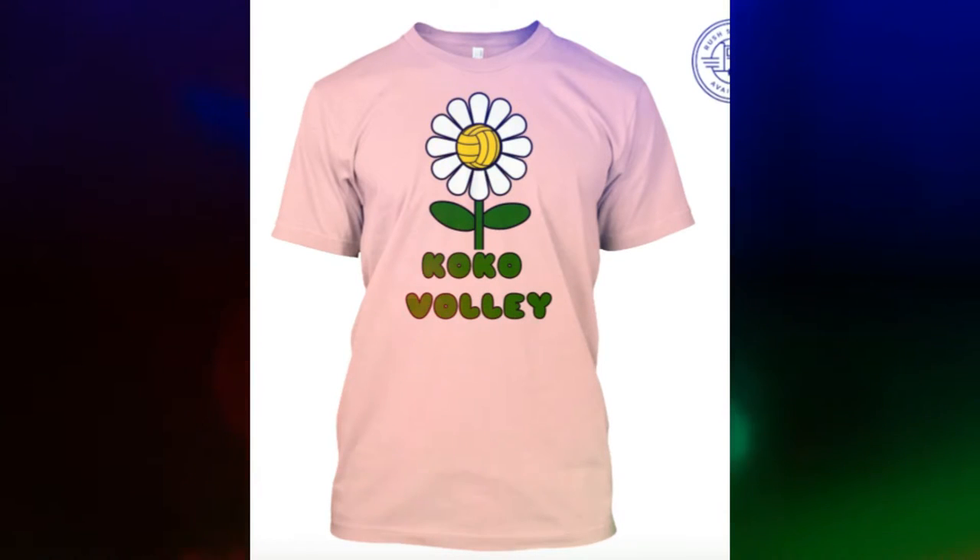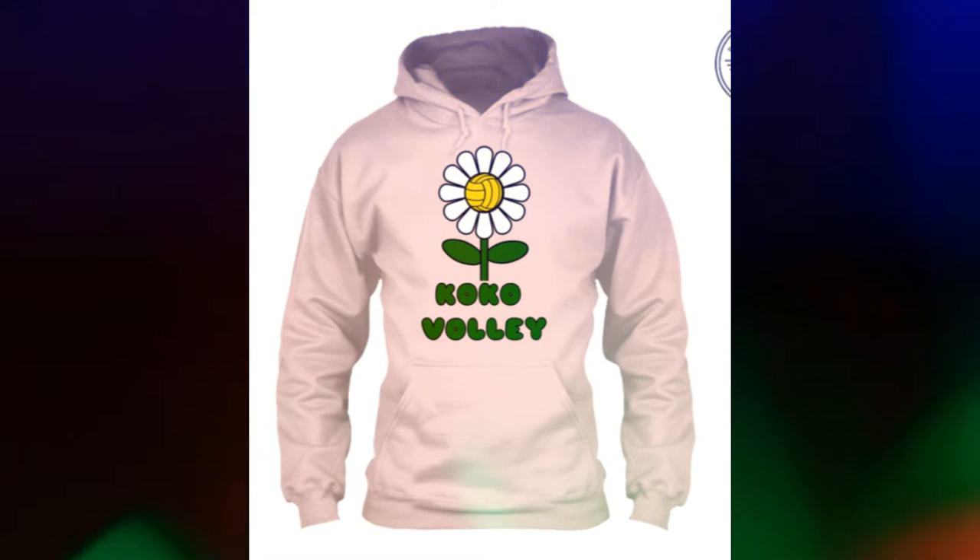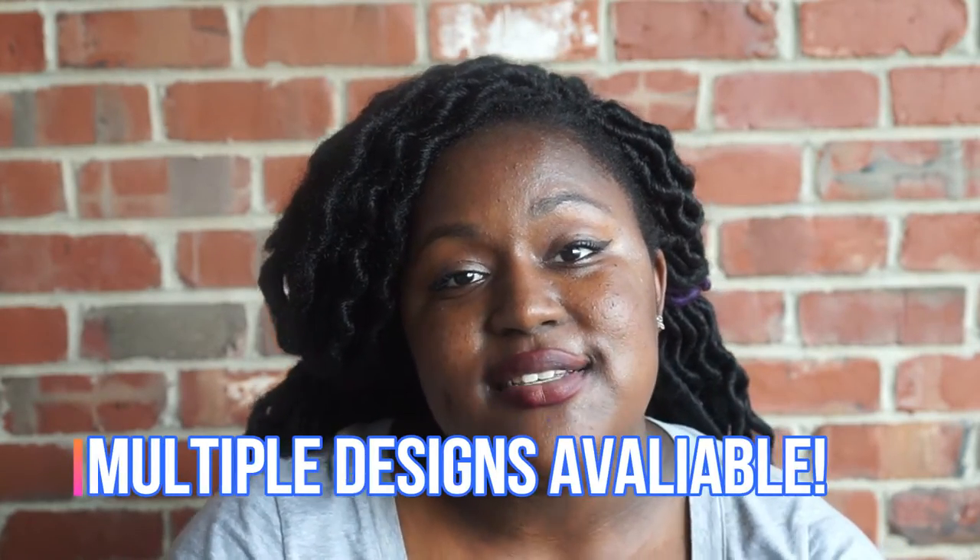I have a new t-shirt line, so go to the description box below and you'll see different t-shirts that I have — they're going to pop up on the screen right now. Different t-shirts available for purchase, so make sure you check those out.